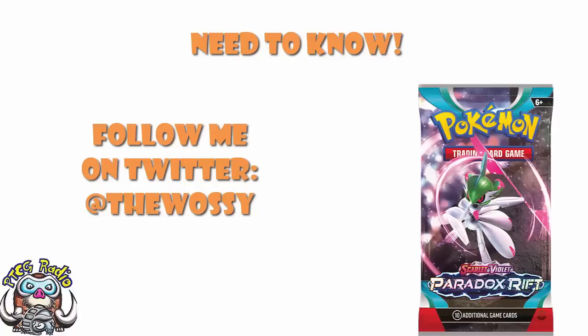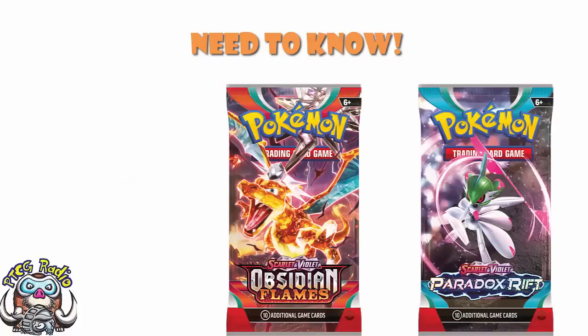So today, we need to take a look. We've actually got an update about Obsidian Flames, and we've got an update about Paradox Rift, and it's kind of cool and kind of weird to have updates about both of them at the same time. But no complaints, ladies and gentlemen. No complaints.